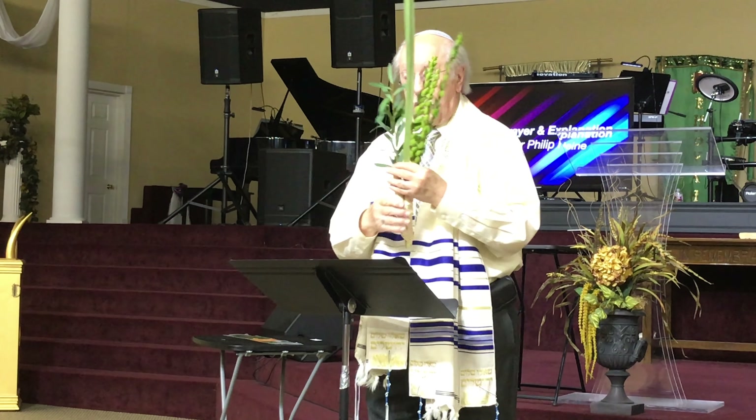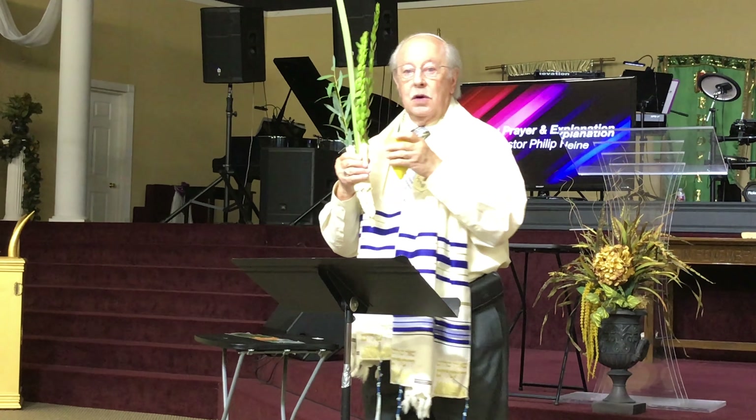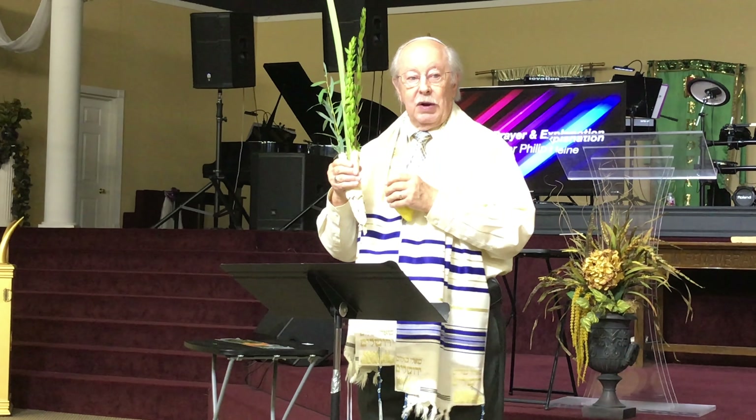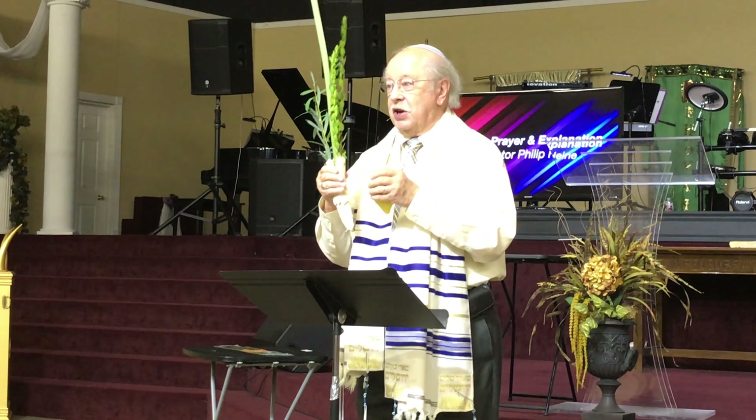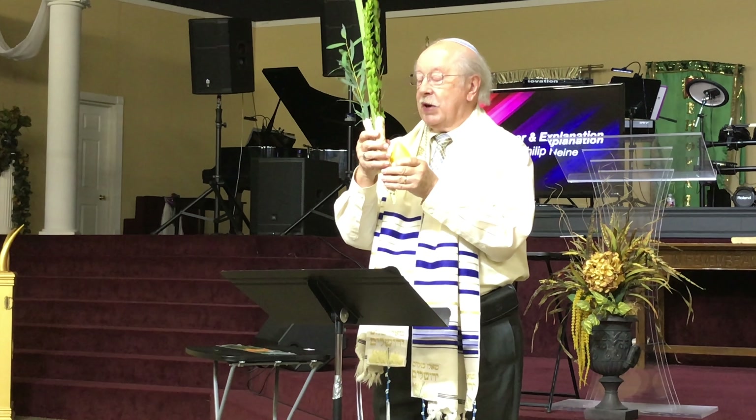I want to tell you just a little more. When we first start, we take the etrog or our lemon, and the crown of that lemon we start with in our left hand, but facing down. After we say the blessing and the Shehecheyanu, then we will turn it up — the crown of the etrog or lemon up. Then we will hold them together and do the waving.